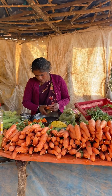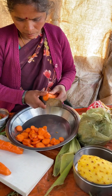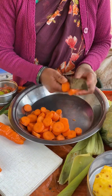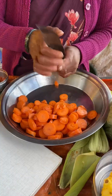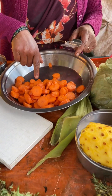Auntie is making fruit salad, all vegetable mix. This is a small pizza. It's a small pizza.